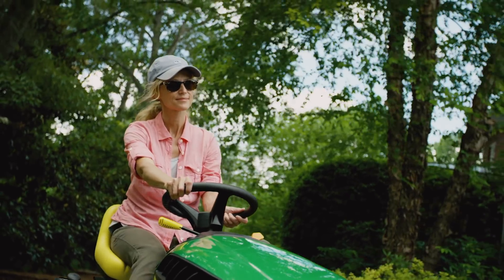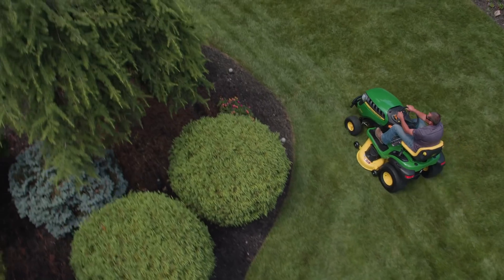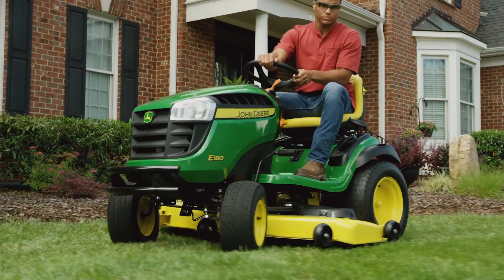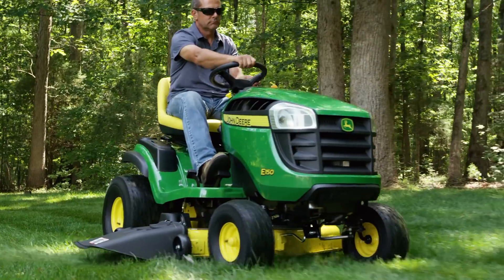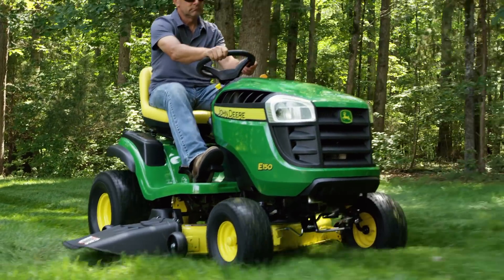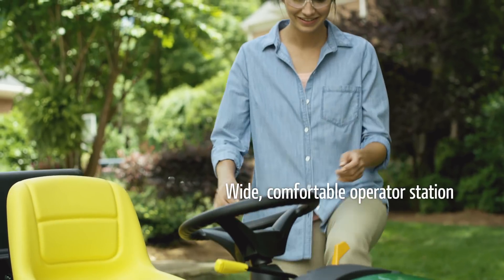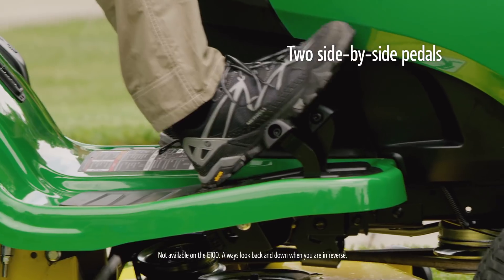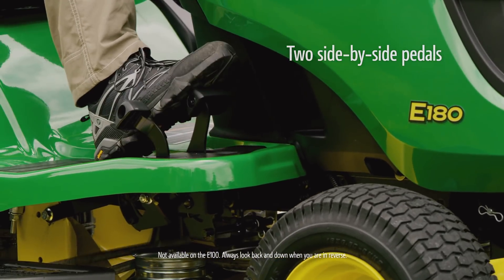This weekend, take some time to yourself. Find a comfortable place outside where taking it easy is, well, easy. Just settle down and relax in the yard a bit. That's why we've designed our 100 series lawn tractors to be a place you can go to get away from it all, with a wide, roomy operator's platform and two side-by-side pedals that make going forward and backwards anything but a chore.